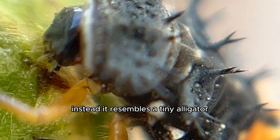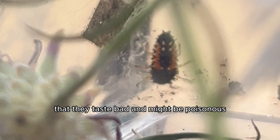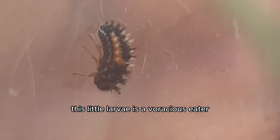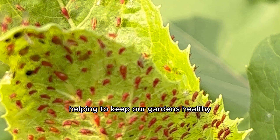At this stage the larvae looks nothing like the colorful round ladybugs that we all know. Instead it resembles a tiny alligator with a long body, six spiky legs, and black and yellow stripes. It's the bright colors that serve as a warning to predators that they taste bad and might be poisonous. This little larvae is a voracious eater — it loves to feast on tiny pests like aphids and mealybugs, helping to keep our gardens healthy.